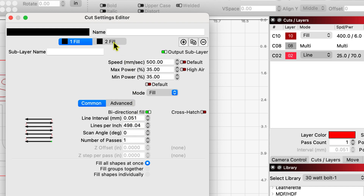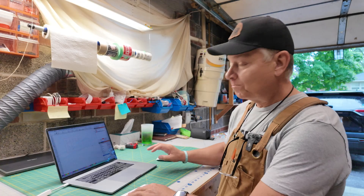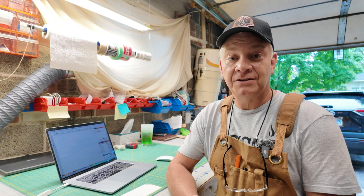And if we come up to the top here on the sub layer, the second fill: 500 millimeters per second, 15 and 15 min and max, no air, fill, 400 lines per inch, one pass. That should get you a nice clean result without having to try to use the crosshatch feature.